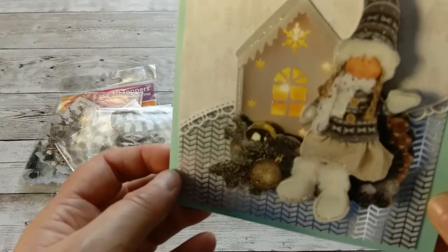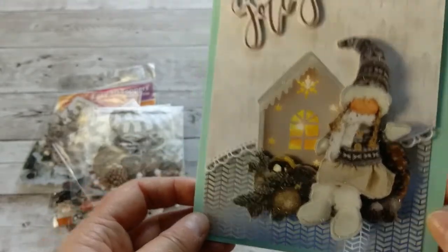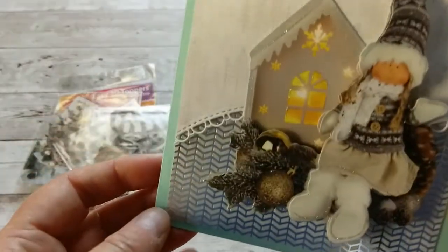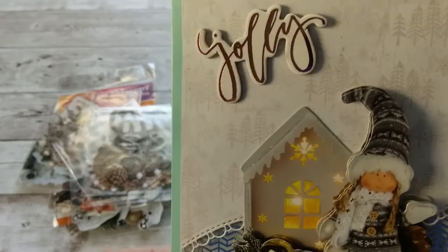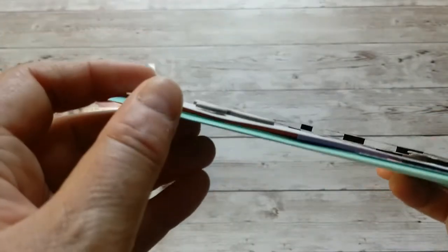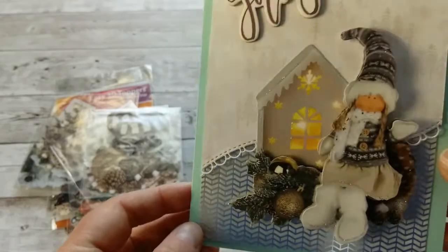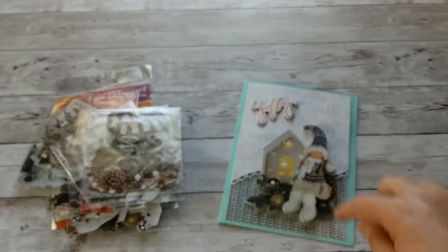I was so happy and couldn't wait to make a card with it. Here is this beautiful doll in front of a house with a candle — doesn't it look like somebody put a light in there? It is not a lit-up card; this is just the embellishment. Look how absolutely stunning this artwork is. I didn't have to add much. I added muted background paper with trees, cut a nice border, and layered it up a little bit to get more dimension. The jolly sign is from the Santa Baby line from Frank Garcia. This is by far my favorite this year.